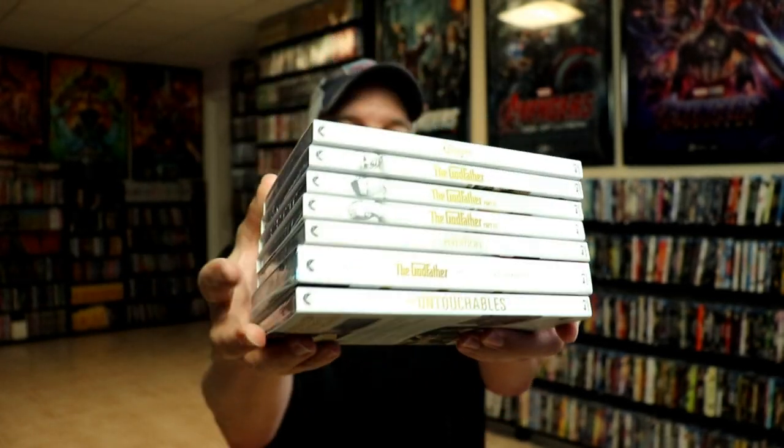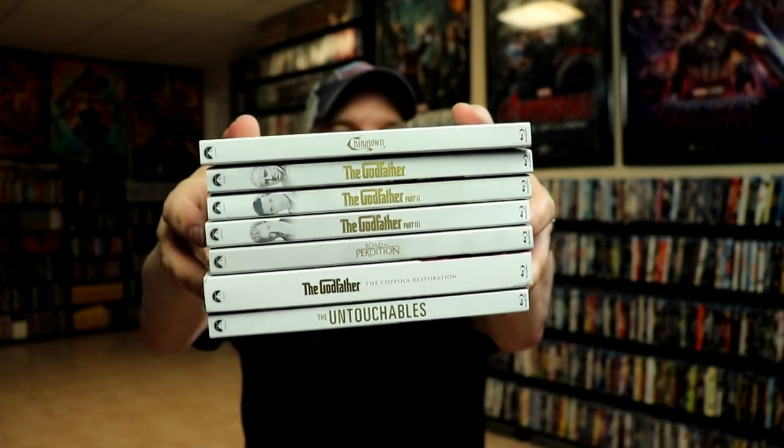If you take a look at the spine, the Godfather ones do have images on them. But as you can tell, if I turn them over, they are very uniform — they look really nice. So I'm very happy to have these in the collection. Please leave me a comment below and let me know what you think about these particular slipcovers.